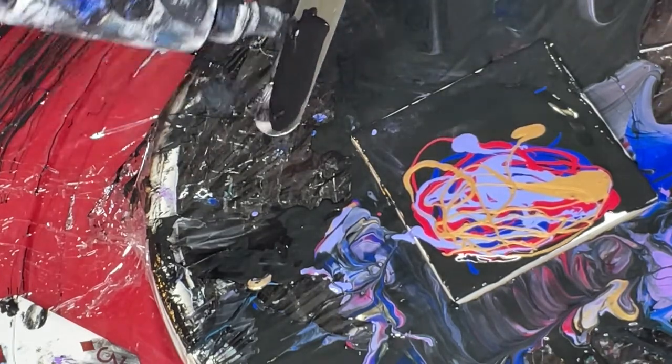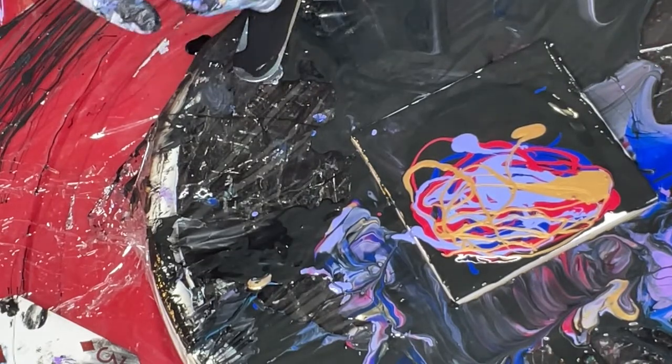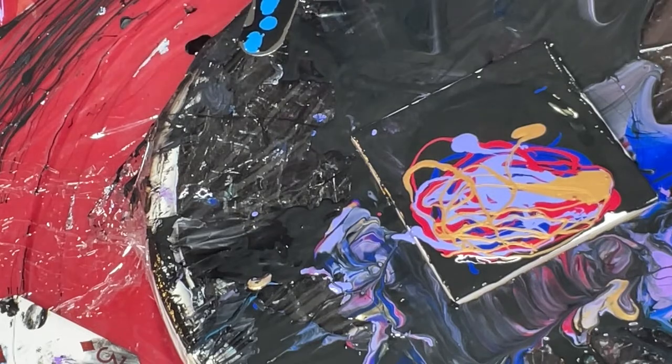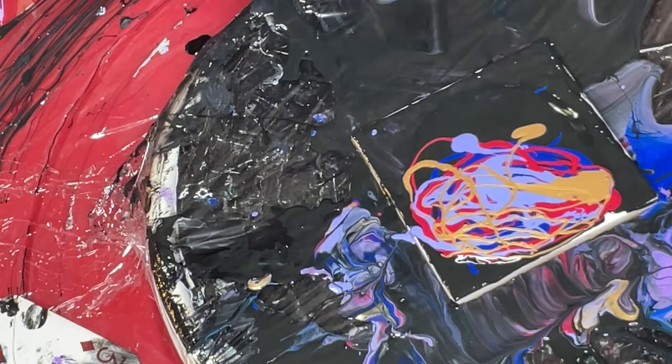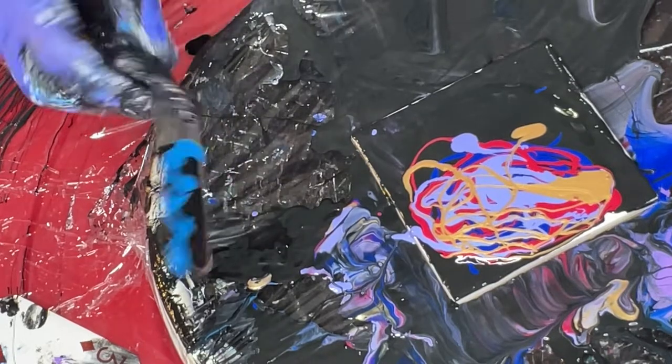I'm gonna put down some black, and I'm gonna put down some of the cyan blue. Move it around a bit, then swipe.